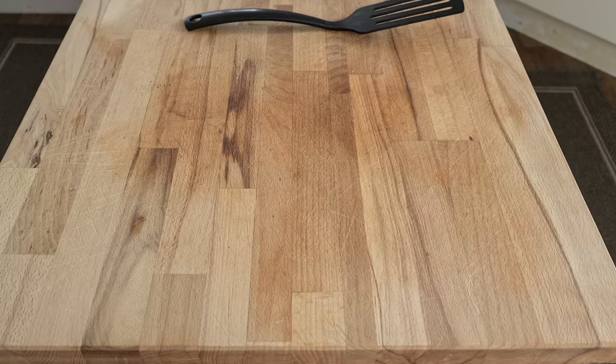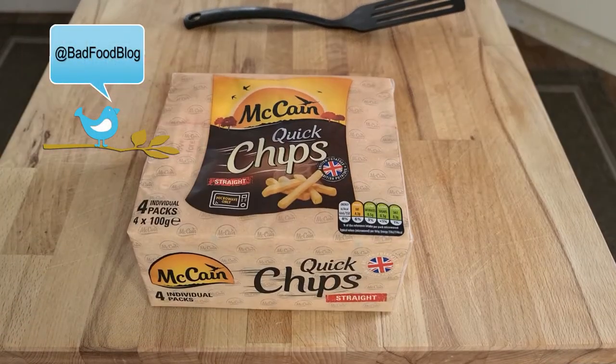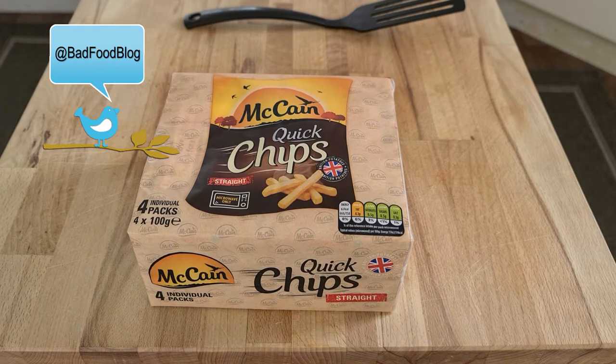Welcome to Bad Food Blog. Today we have a new type of microwave french fry — it's called Quick Chips by McCain. I imagine this can be fairly similar to the one I've done already.